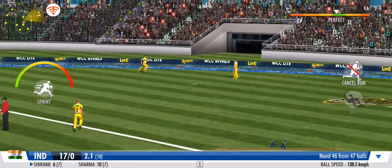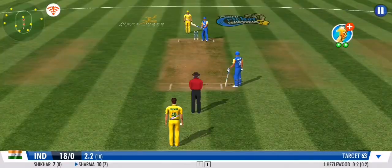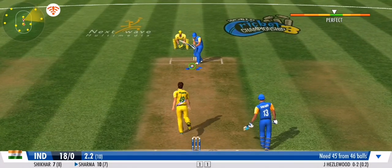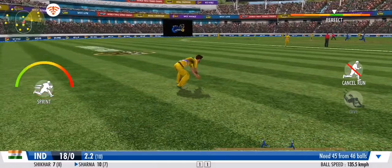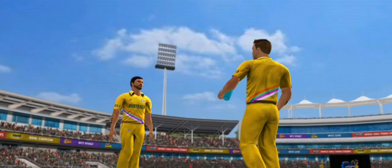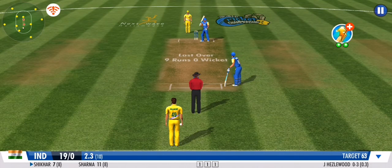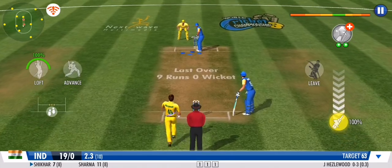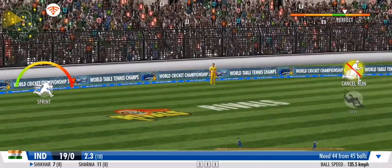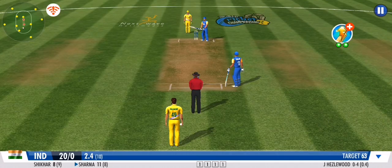He's played it with soft hands and to the onside, making it look effortless in the end. That's a quick bit of legwork from these two. He's played it with soft hands and to the onside — great coordination between the pair, that's terrific running. Sensational effort in the field there — he makes a perfect throw to return the ball close to the stumps.